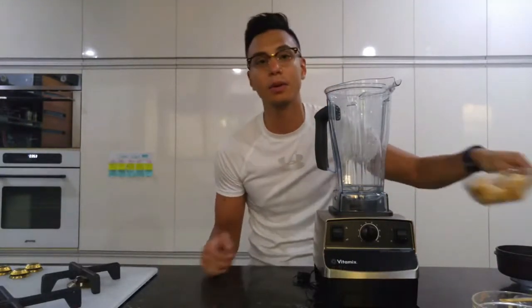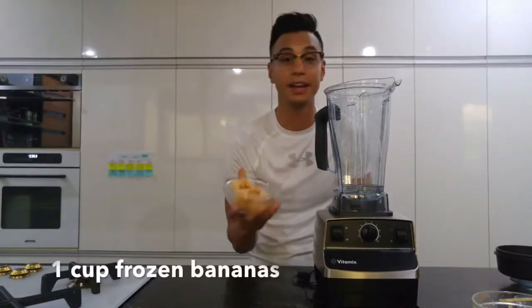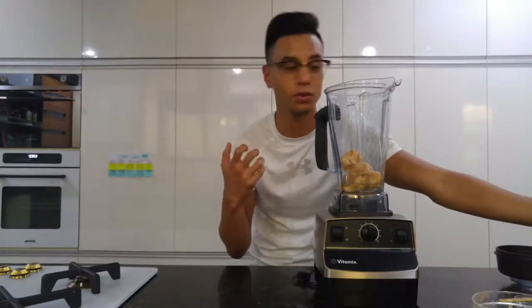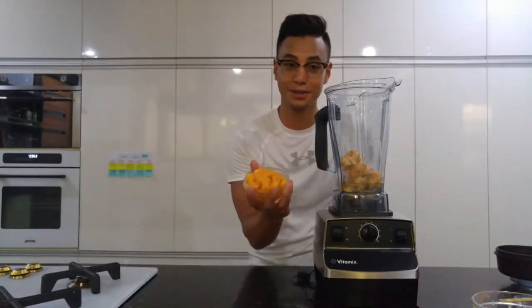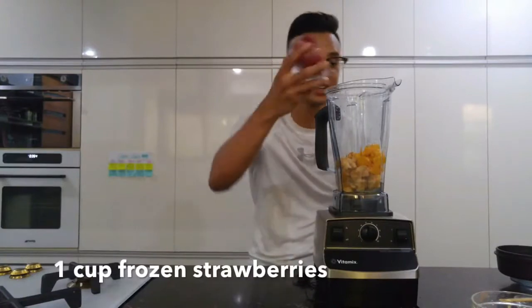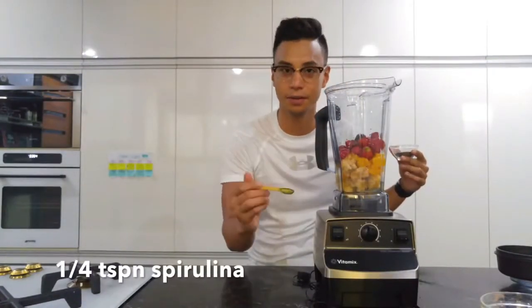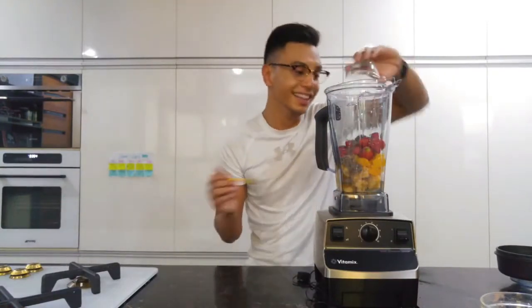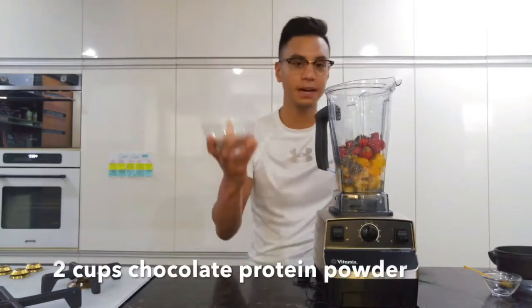So I just looked at what was in the freezer. I got a cup of frozen bananas here, and there's a cup of water in there already because all the fruits are frozen, so you need some water to break up the consistency. A cup of frozen mangoes and strawberries as well. A quarter teaspoon of spirulina, two tablespoons of chia seeds, and two cups of chocolate protein powder.